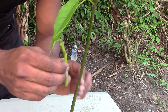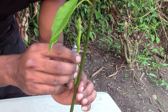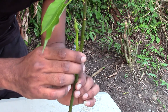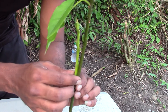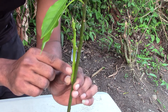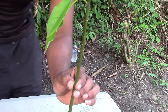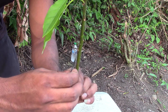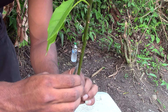The next step would be taking your bud wood and offering it up at different locations on the seedling where you're getting a nice comfortable fit of at least one third of the piece of bud wood. As you can see here, it's fitting really comfortably at this location. This is where you're going to take your razor blade or grafting knife and simply cut into the back of the tree.